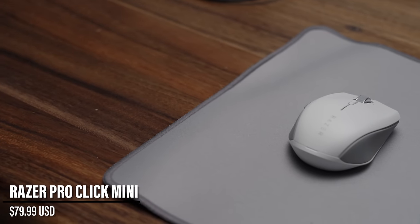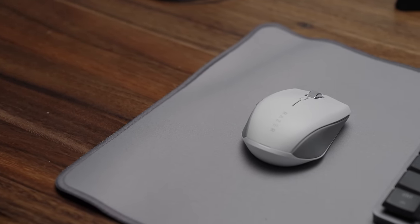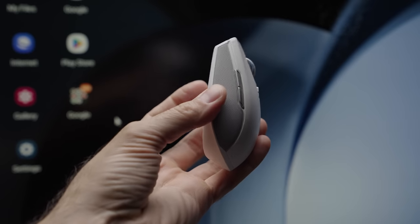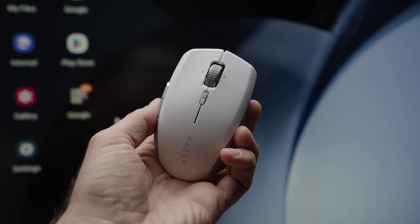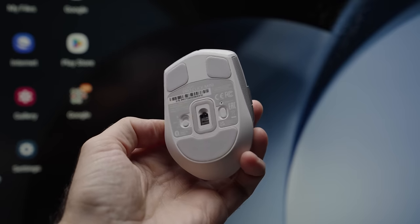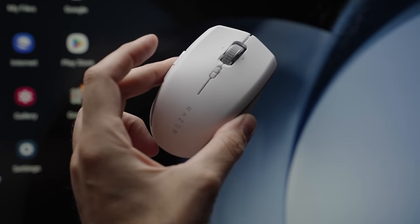For the mouse, you can connect to both devices if you want. I really like the Razer Pro Click Mini — it's small, portable, and very light but has enough density that it doesn't feel cheap or flimsy. I love the rubberized textures on the side so it doesn't slip out of your hand. It supports Bluetooth or a wireless connection, but in this setup I have it connected to the OWC Thunderbolt hub using the dongle.